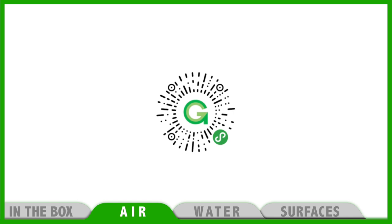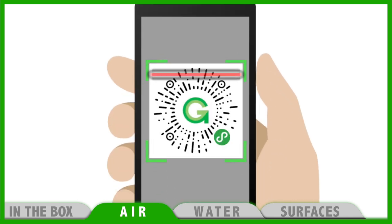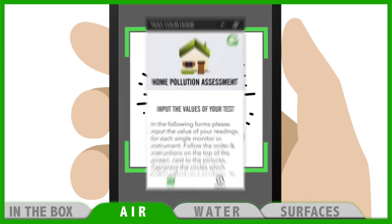With your smartphone, please scan this QR code which you can also find printed on the external part of this case. Now scroll down and press 'Take your test'.